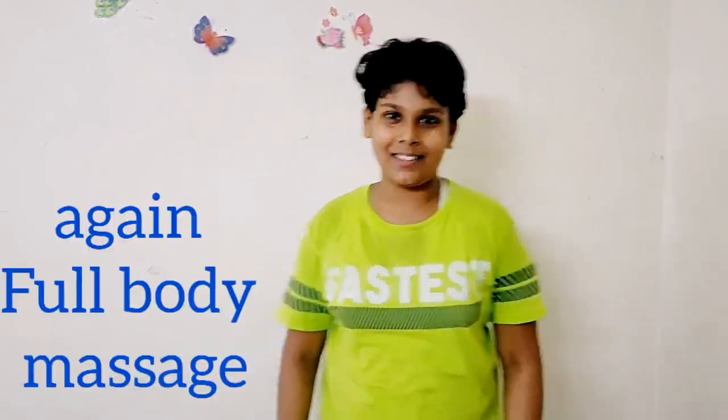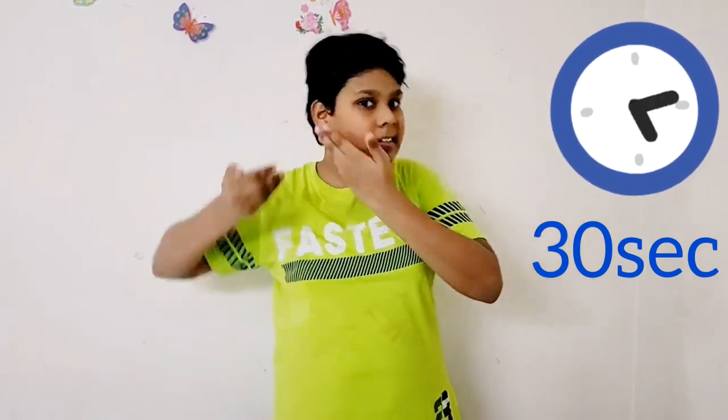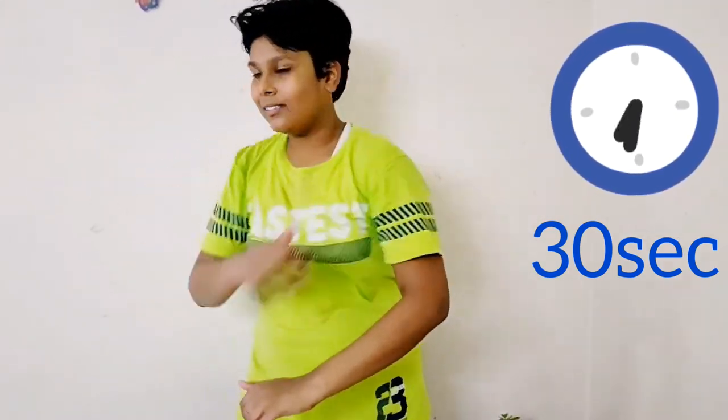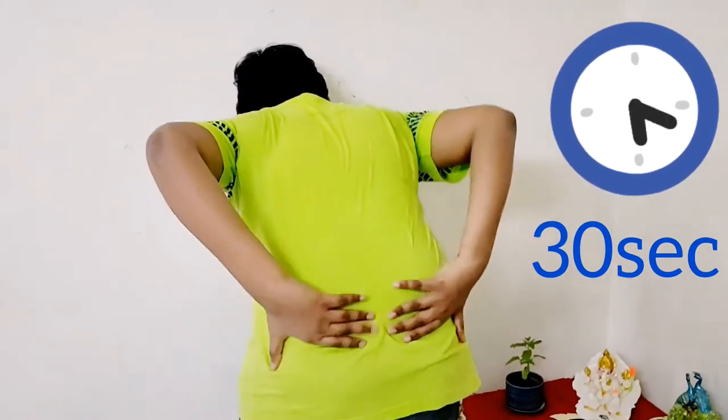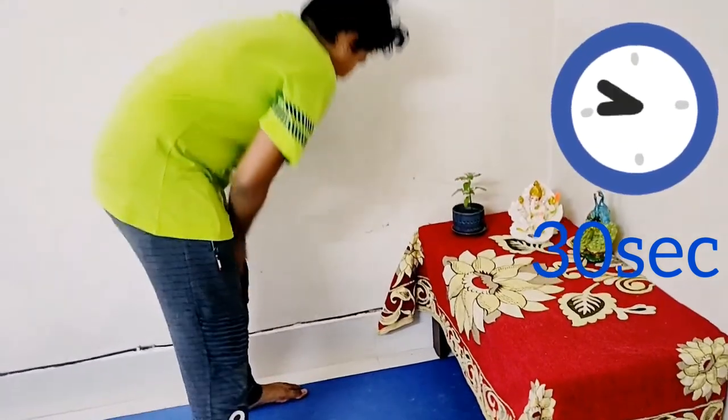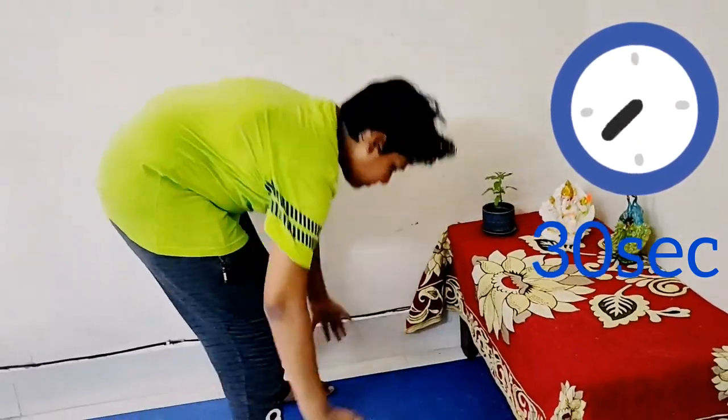Friends, this is the full body massage. Now let's do the full body massage together, just in 30 seconds. Do it with me — counting through all body parts from head to legs, completing the full sequence in about 22 counts. See, just in 22 — and I told you 30 seconds.